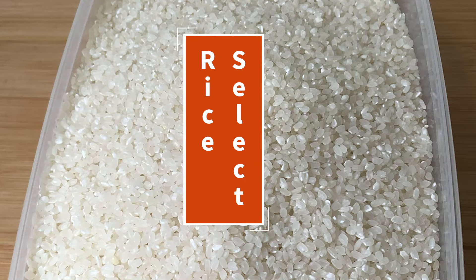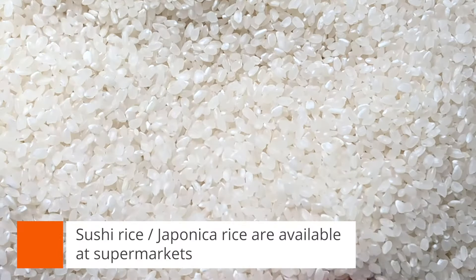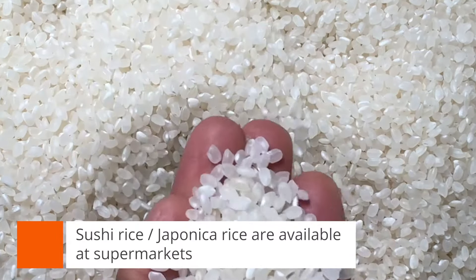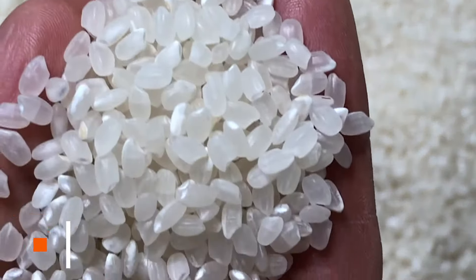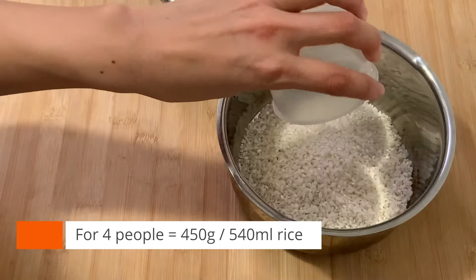Step one: choose sushi rice. Use japonica rice — it contains a good moisture balance and stickiness. There's no alternative for this. This time I use 450 grams for four people.